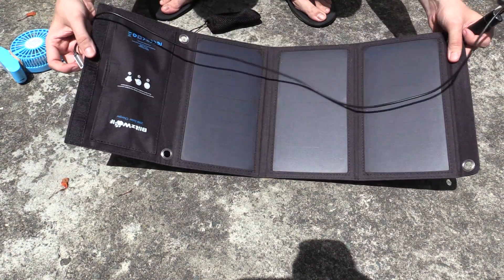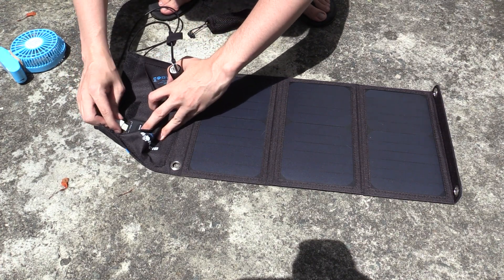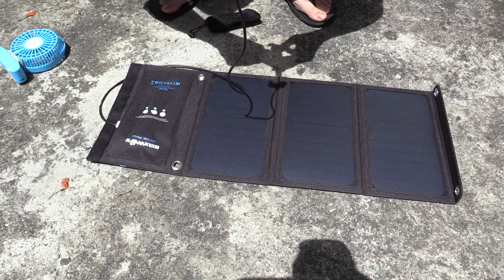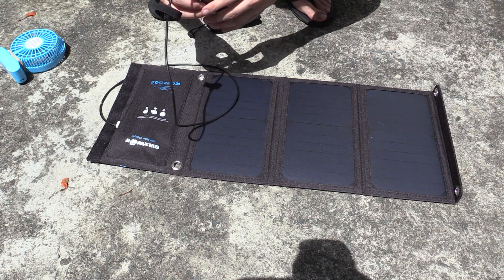You could just connect your cell phone or your tablet to this and start charging, but let's say you want to use the power later. You can connect something like this USB power bank, plug that in, and there you go — it's now charging. You won't be able to see the charge light because it's so bright out here, but that power bank is now charging.